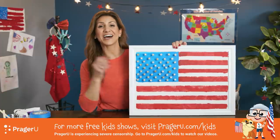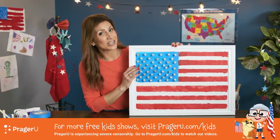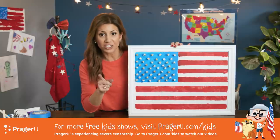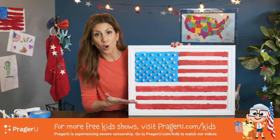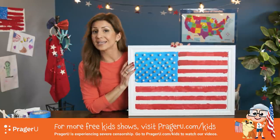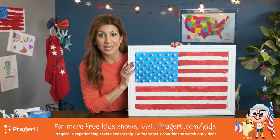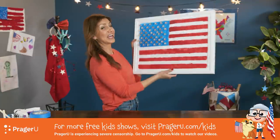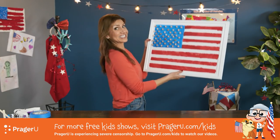We hope you had fun. If you've got ideas or questions for our next Craftery, send them our way. Send us your pictures when you make your own bulletin board flag. Keep creating, keep learning, and keep celebrating Land of the Free and Home of the Brave. Bye, guys! Can we get this on the wall? I think so.